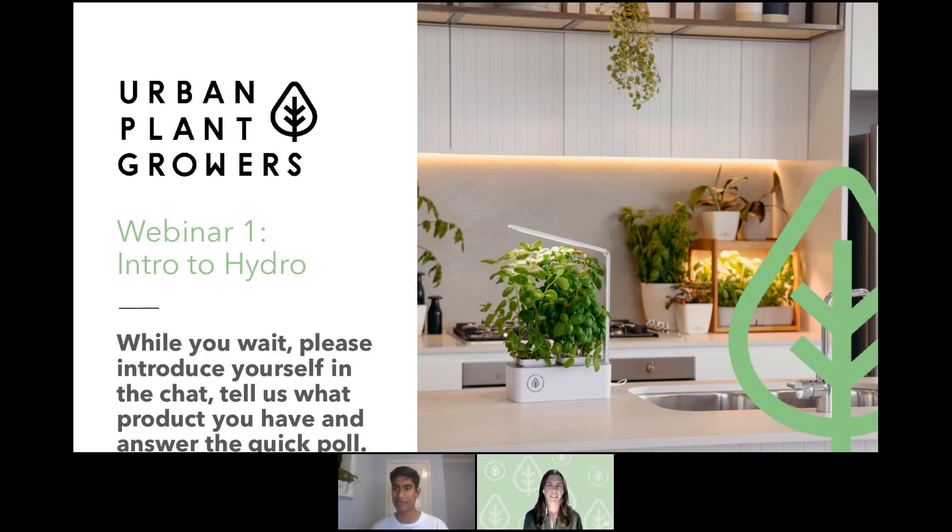Those numbers have settled now, so we'll get going and people can pop in throughout. To start off, I'll introduce myself — my name is Caitlin Killy and I'm the project assistant here at Urban Plant Growers.